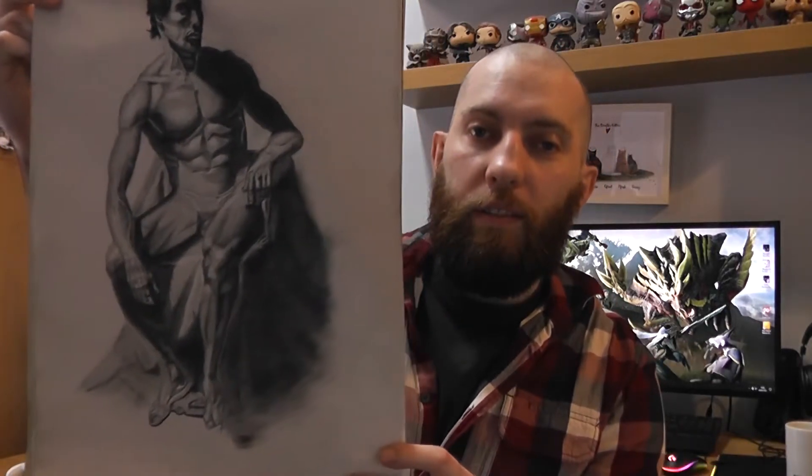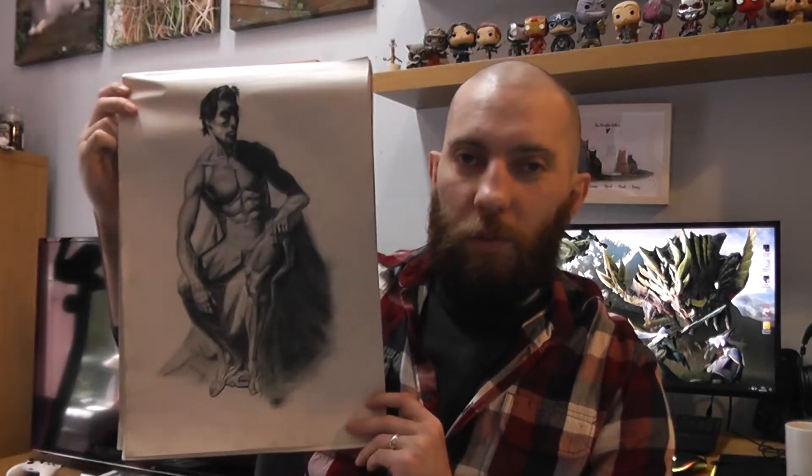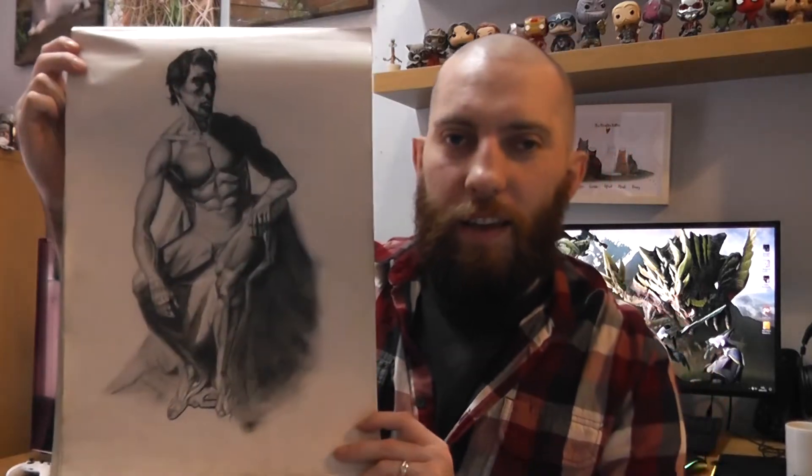I'll show it side by side. It's kind of difficult to get it in the light — it's super sunny outside and my back door has massive windows, so all the light is coming in.